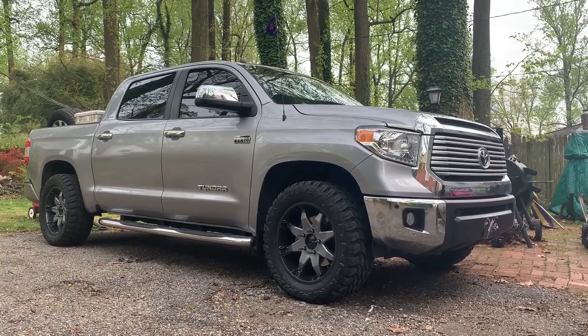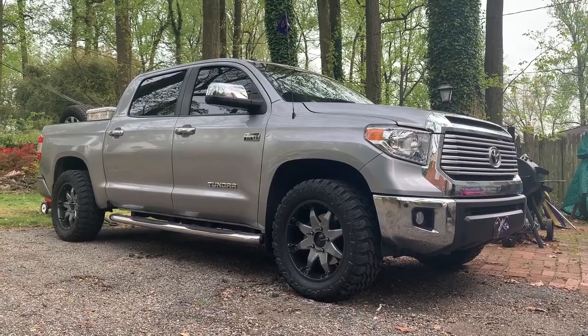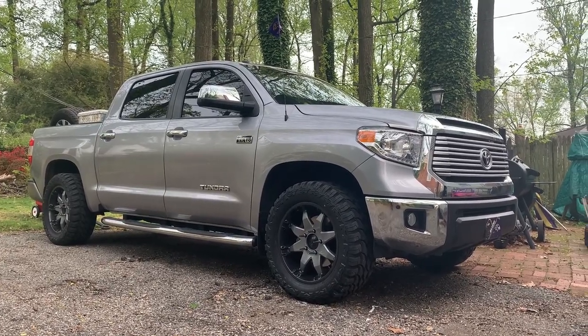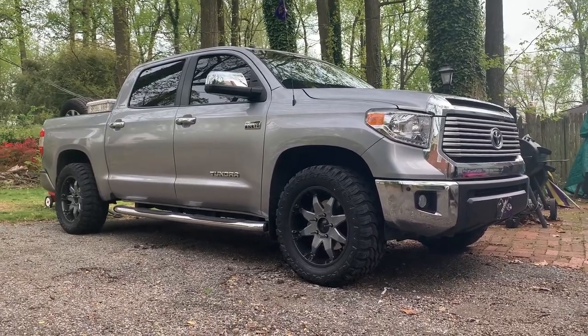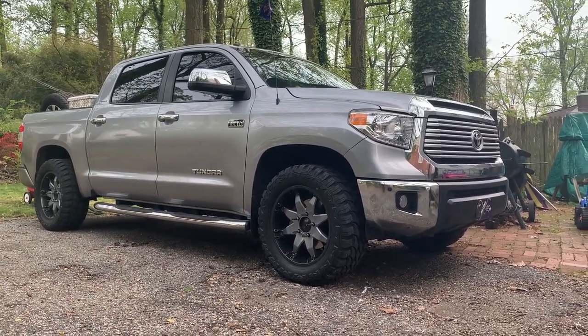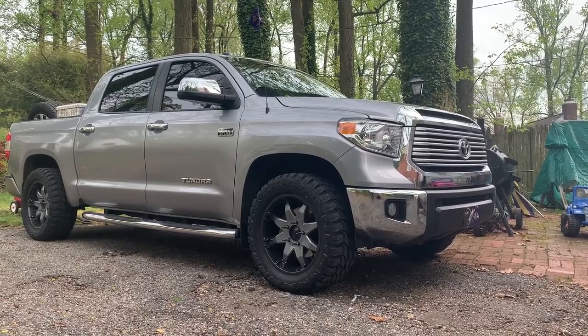Here's an update. Finally got some tires. These are 33 by 12.50 R20 LT and they are installed on my aftermarket wheels. They are 20 by 9.